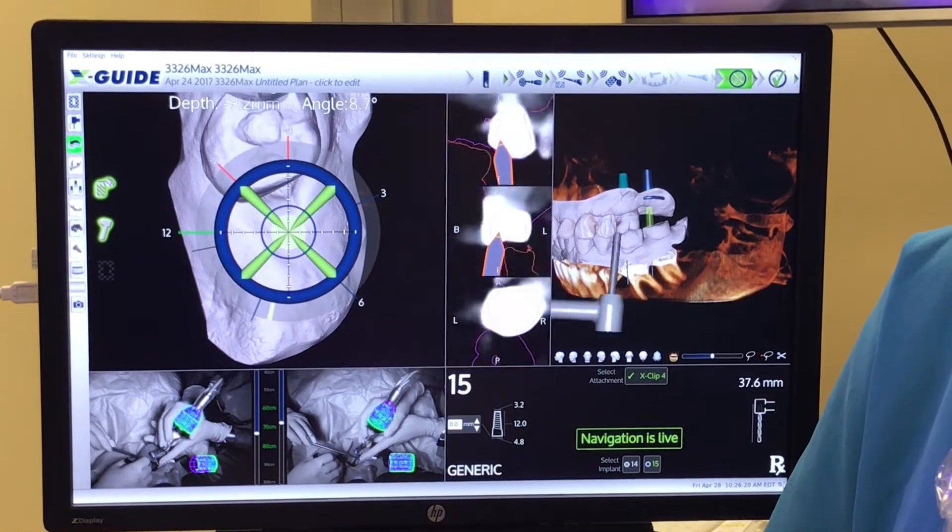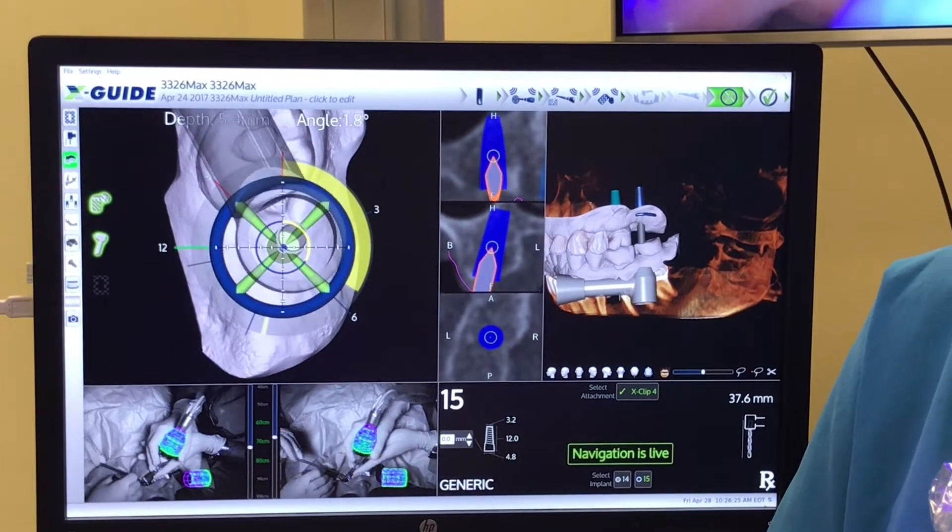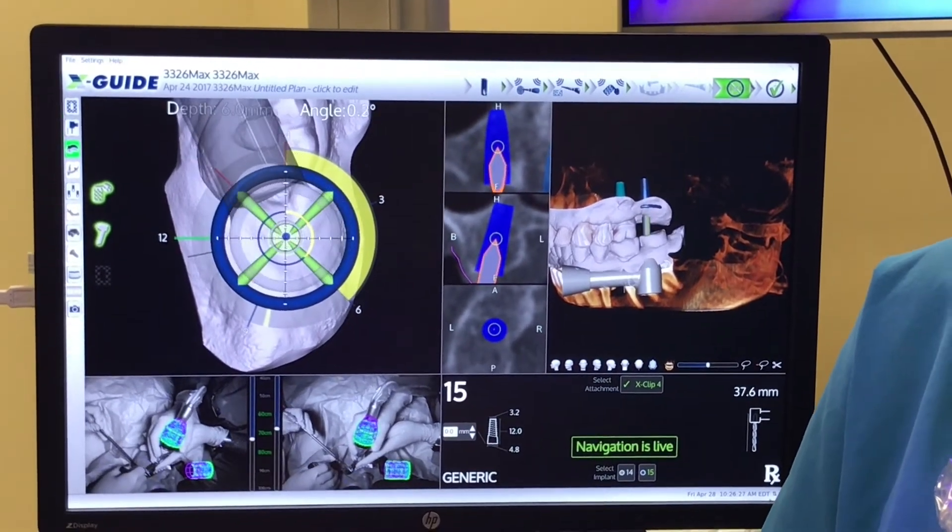We're then going to select the other tooth, do a quick system check, which only takes seconds. We then center the drill over the target.